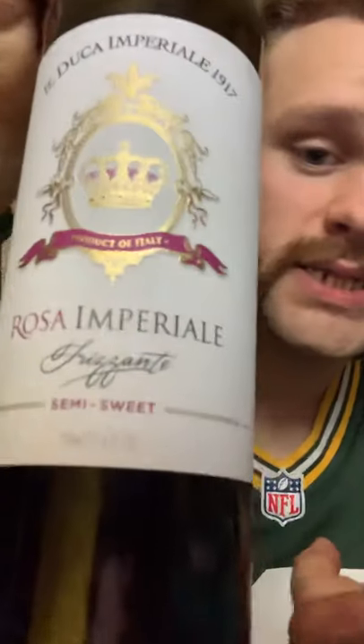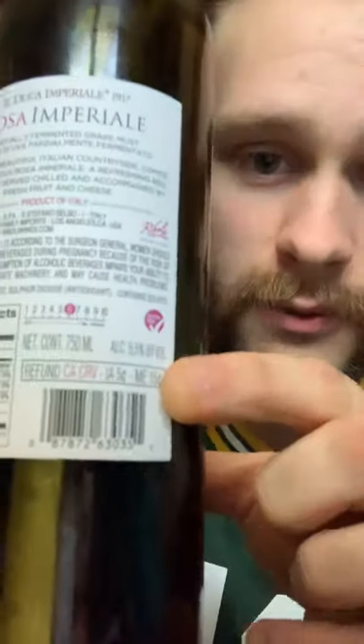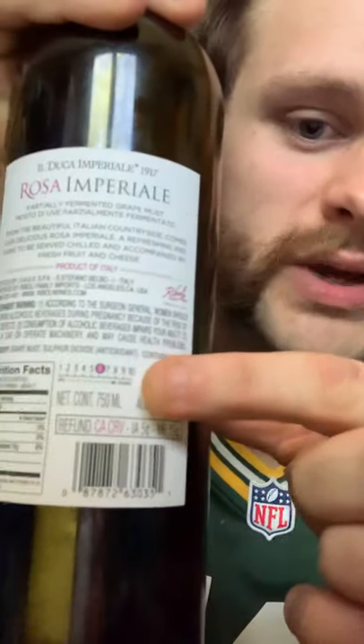I already started a video but it didn't record, so I'm not gonna pour more — I don't need more. Here's the bottle: it's semi-sweet, the ABV is 5.5%. On the scale we're at a six, between sweet and dry — that's the correct terms. As I said, wine for dummies by dummies. It's a 750 milliliter bottle, just a standard wine bottle.